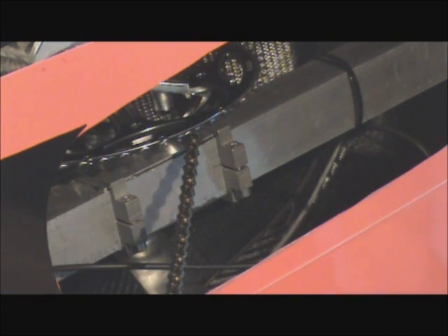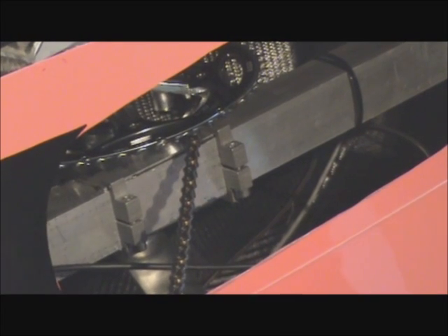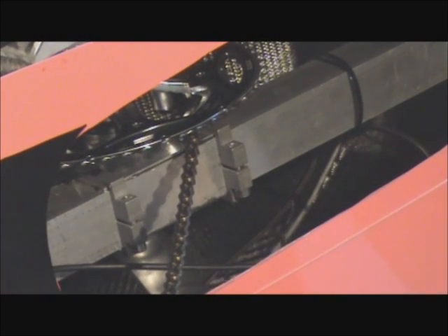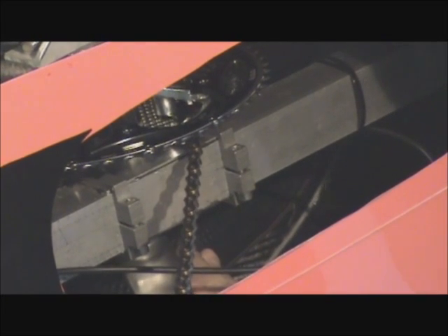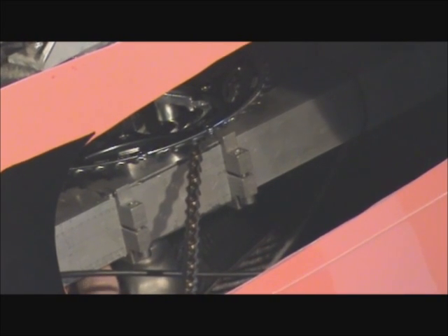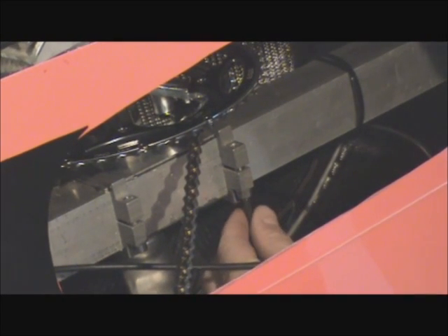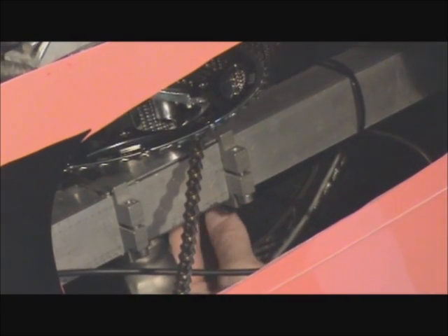Now I'm going to take my 5mm hex wrench and just release the tension on these clamp bolts — the two bottom ones, and then up to the top. With these style clamps, make sure whenever you're either tightening or loosening, you do it a little bit at a time to make sure that the clamps stay in a square position on the boom.